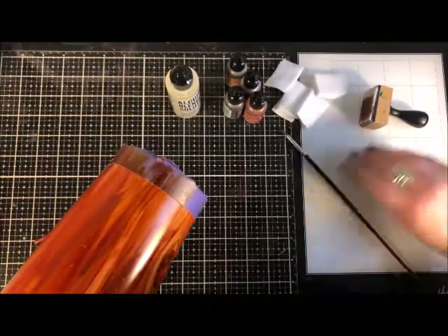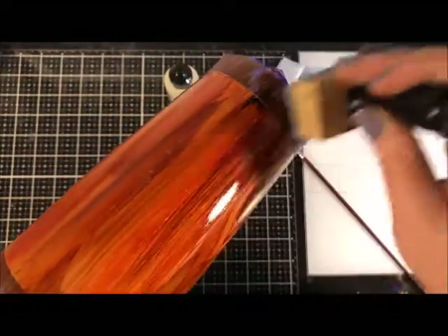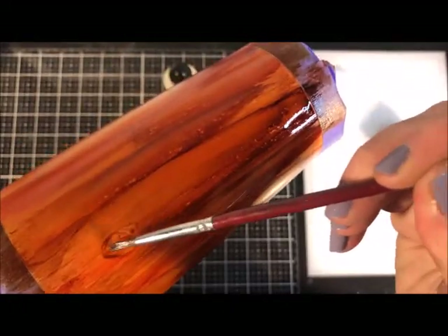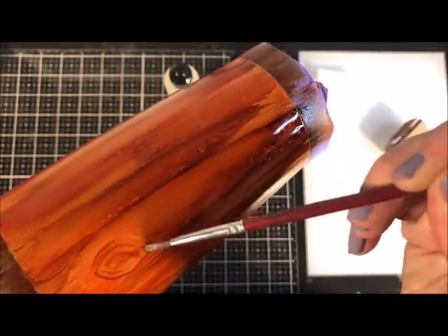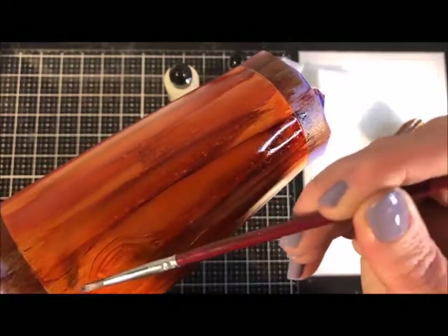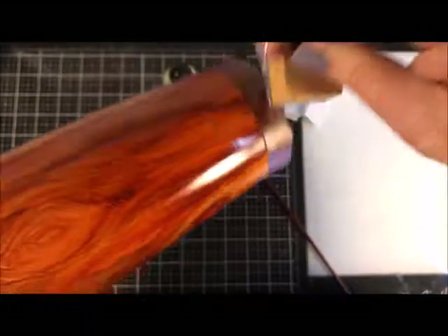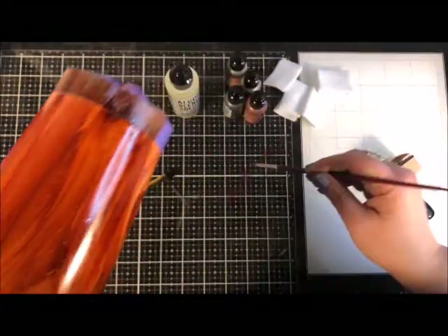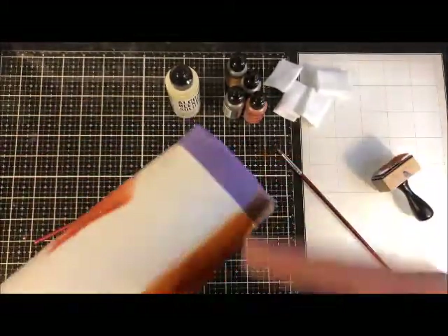Pull or drag the blending solution down in a stripe fashion to the bottom of the mug. Then go back to your applicator using the same technique and go right over and around the knot. If you don't like the size of your knot, use the applicator to essentially wipe it away - as long as there's either alcohol ink or blending solution on that pad you can redo it. You really can't make a mistake. Once you have the knot the way you like it, follow around the edges of the knot instead of going straight down, so the wood grain looks like it's flowing around that knot.